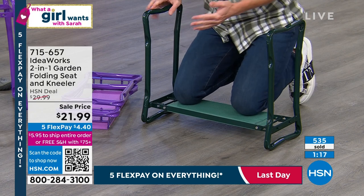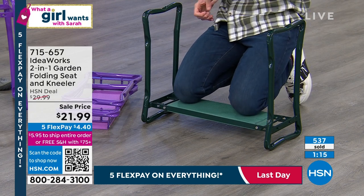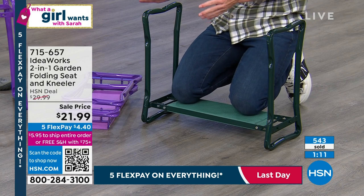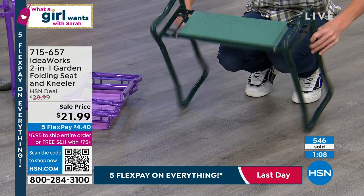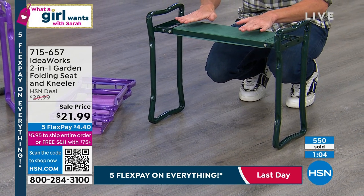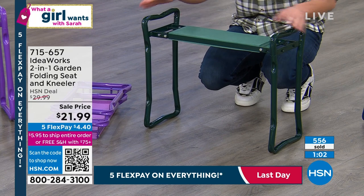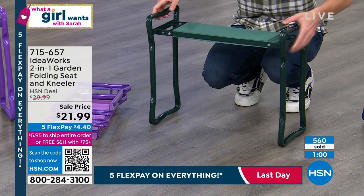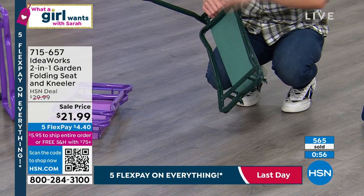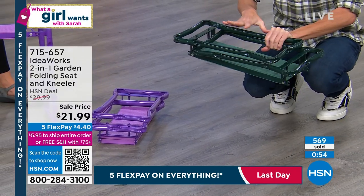People are taking this to the t-ball game, the baseball game — not sitting on the bleachers, giving themselves that extra seat. I use it as a kneeler, but all of a sudden it's also a seat. Holds 250 pounds — two, five, zero. The weight capacity is absolutely crazy. Coming to you fully assembled — all you're doing is opening and closing these legs with the locking mechanisms, and you're good to go.